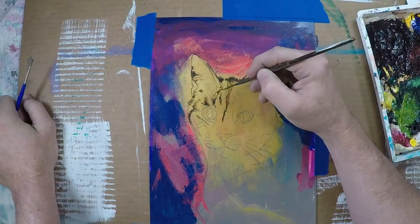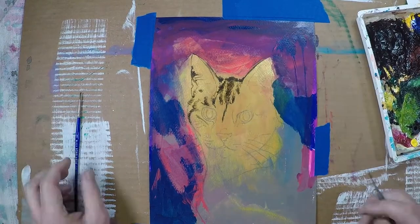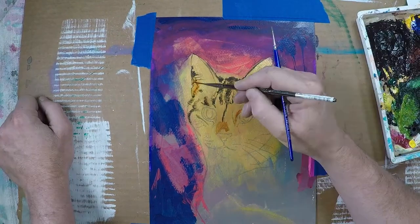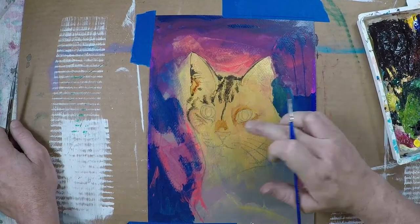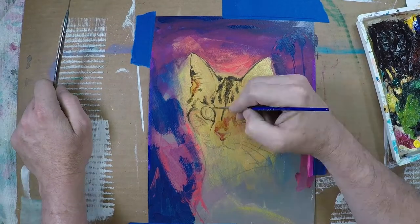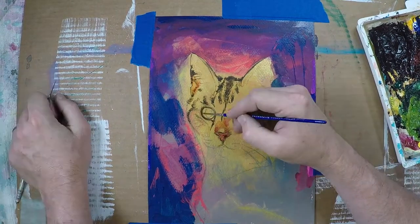I end up starting with the darkest colors, just laying them down as well as any tones that I see. It's a very safe place to start — a very easy place for me to get a handle on the overall look of the piece, kind of anchor and create a likeness fairly quickly, and then I can react from that and add medium tones and light tones.